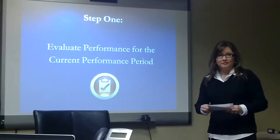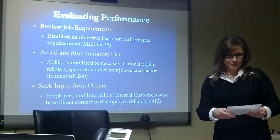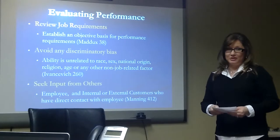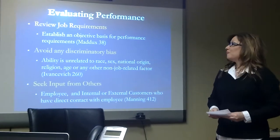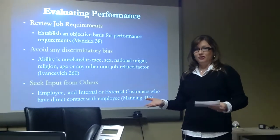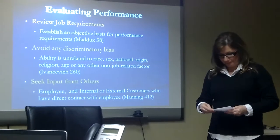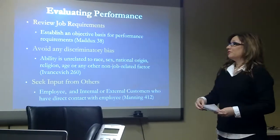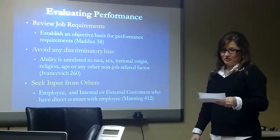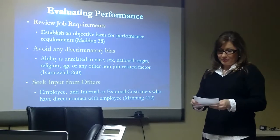Step one: evaluating their performance over the current performance period. You want to make sure that your assessment is fair, accurate, and objective. You'll want to start off by reviewing the job requirements for that employee, to make sure you have a basis for evaluating them against those requirements. You'll want to avoid any type of discriminatory bias. According to John Ivancevich in Human Resources Management, you should avoid any decisions based on race, sex, national origin, religion, or age.